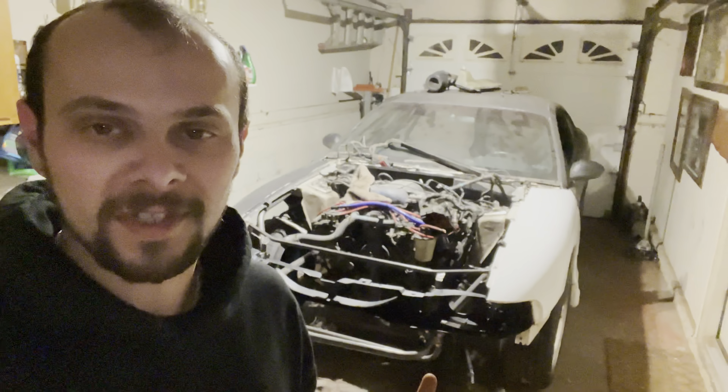Hey guys, welcome back today for another video. I have been doing a really bad job of documenting this for you guys, so I'm just going to tell you what's going on. As you can see, we do have fenders on and stuff. The last video I posted I was just taking it apart, so I'm going to have to give you an update of what is going on.